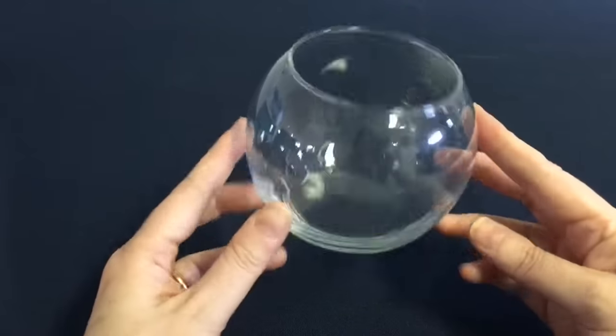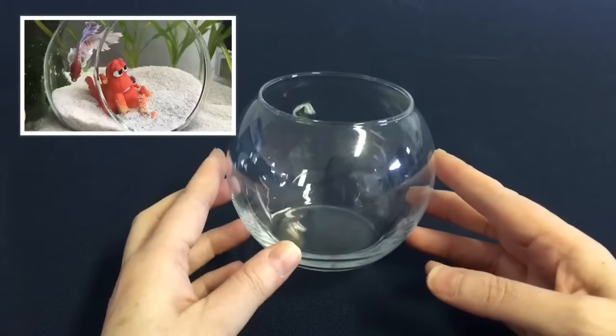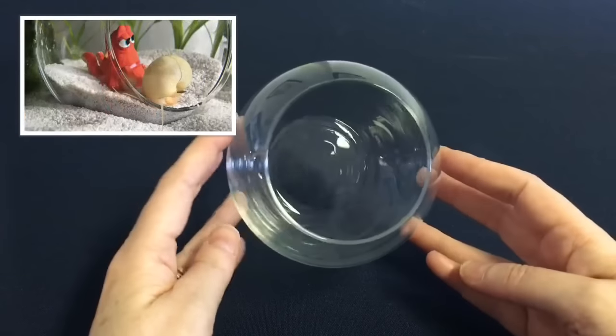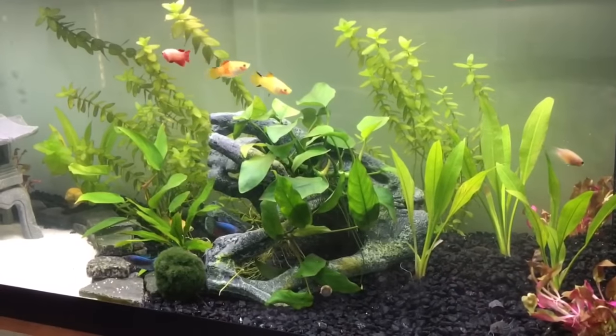The last bowl I got from Dollar Tree, and I get asked about these all the time. We use them in our betta tanks as hideaways and the bettas just absolutely love them.